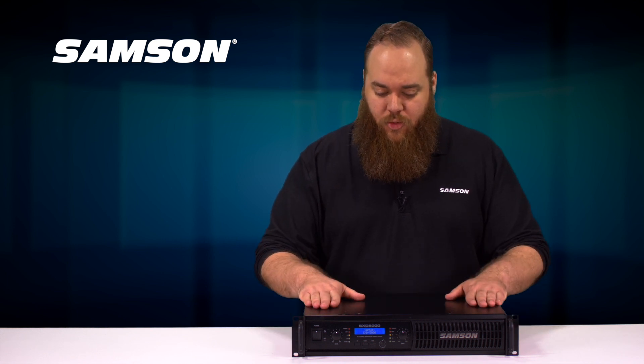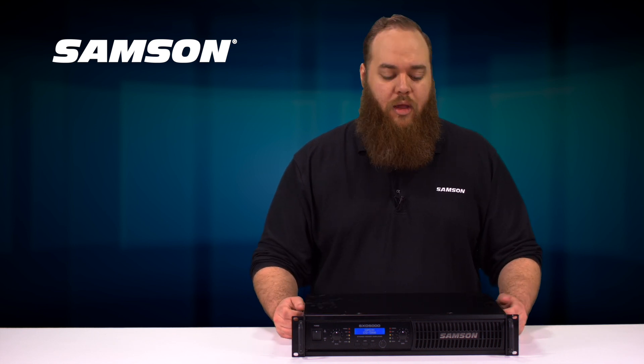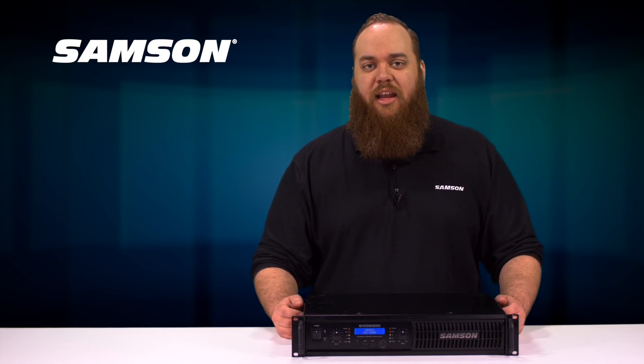The amp runs very cool and the nice thing about it is it has filtering, EQ, crossover points, delay, and everything built right in.